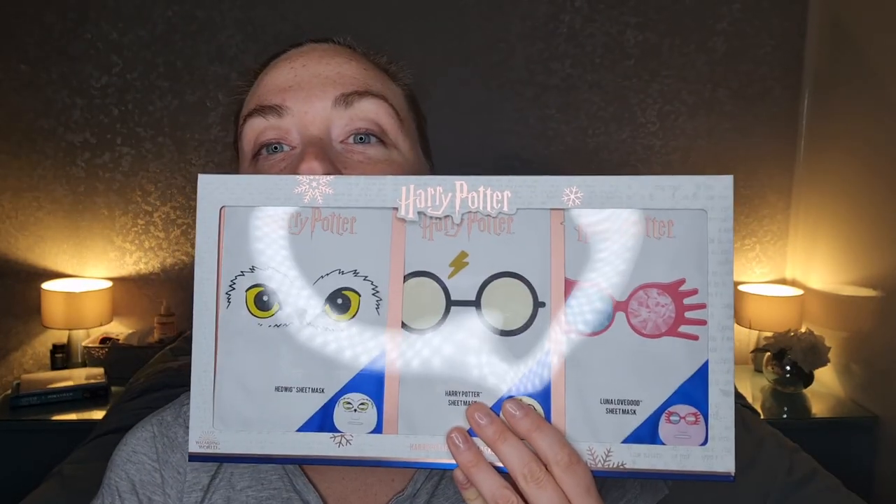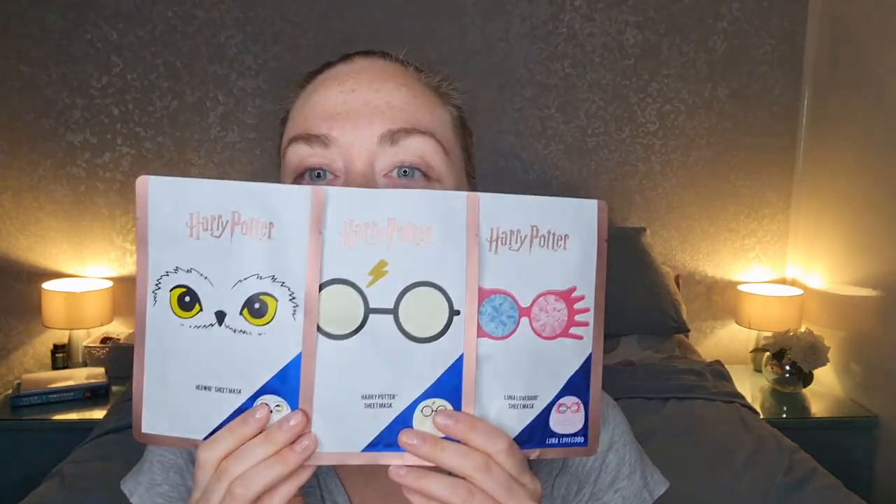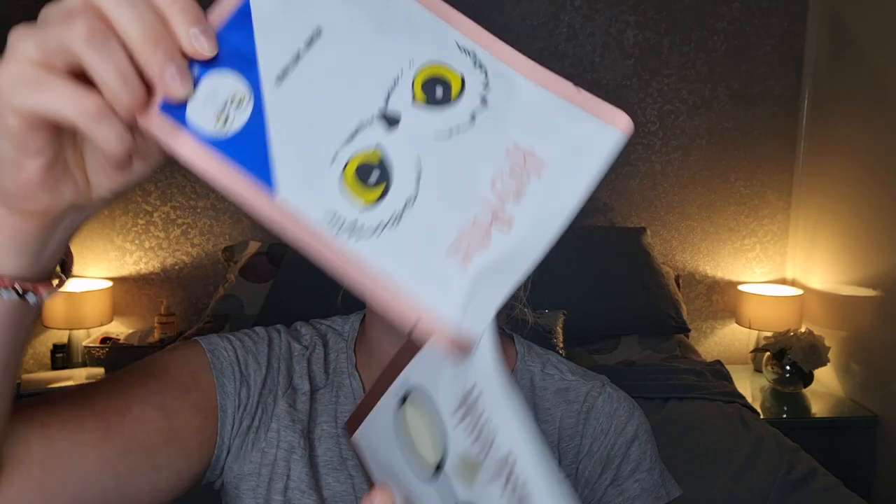Now, which one do we do? There's three and I can't do them all at once. I'm just going to lift them out — they're actually stuck together with stickers and glue. Hedwig would seem the obvious choice because he's kind of the one on the end. Let's do that one. Let's be an owl. I did a bird mask last week — I did a peacock one. So crazy.